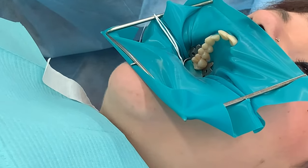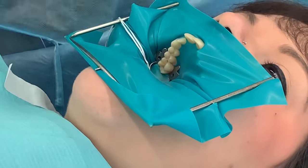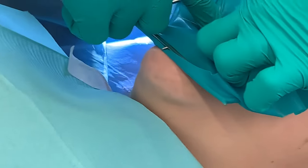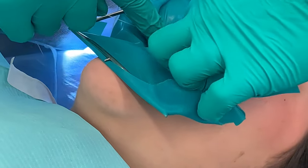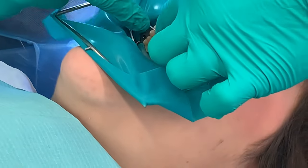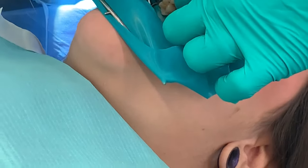Let's grab our floss. We like to invert the dam, and how I like to do it is with some floss. I need to go down the contacts anyway, so I put it down each side of the tooth. You'll see that by doing that, it actually inverts the dam if you push it down into the sulcus of the tooth.